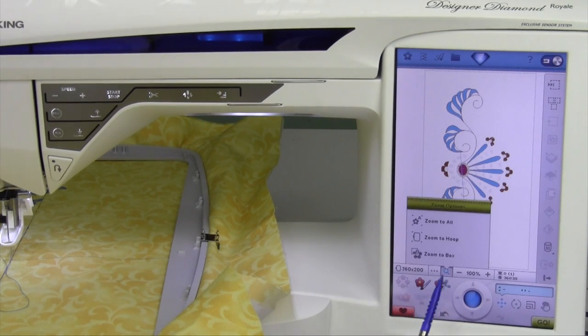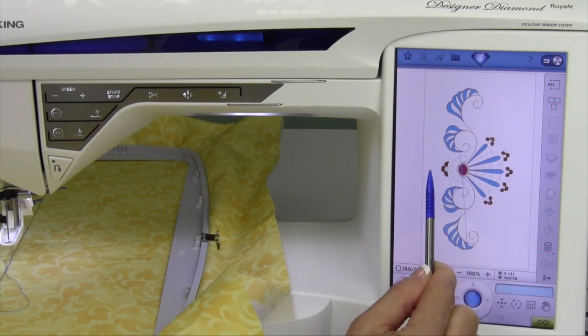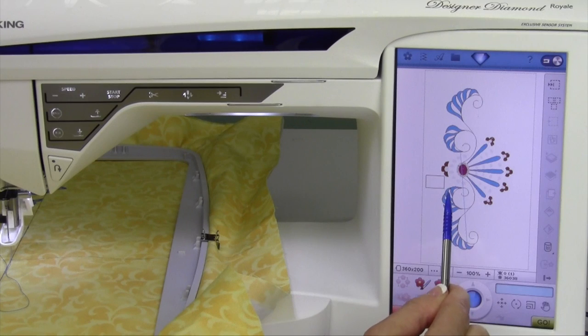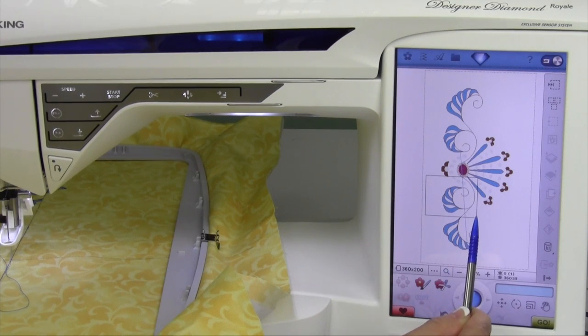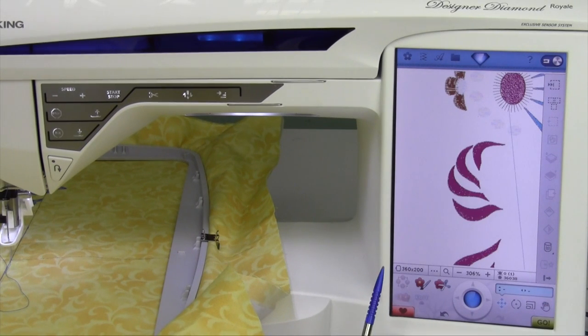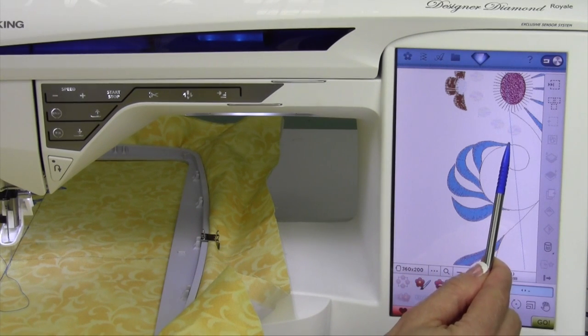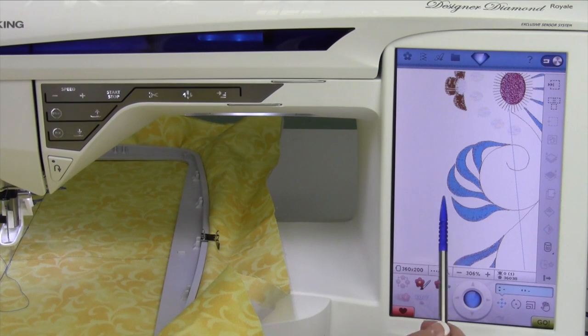Then we have a great feature called zoom to box — I use this quite a bit. When you touch it, nothing happens at first, but if you touch and hold your stylus on the screen and drag, touching at a top corner and dragging down to a lower corner, whatever is in the box is going to be what you see within the screen. When using design positioning to connect one design to another, you need to get to an exact point within a design, maybe right at that tip.